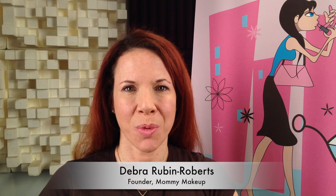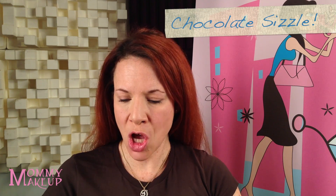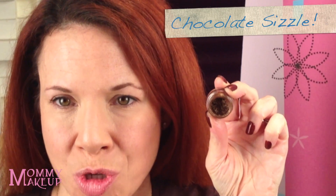Hi, I'm Debra Rubin-Roberts and I'm the founder of Mommy Makeup. Right now we're going to do one of our new holiday looks — the look I call the Chocolate Sizzle look. Chocolate Sizzle is our new Stay Put Gel Eyeliner shade. It's a milk chocolate with flecks of gold and golden shimmer, perfect for the holidays. I love to pair this product with our Anywhere Cream in Goldilocks, and I'm going to put the look on me right now.